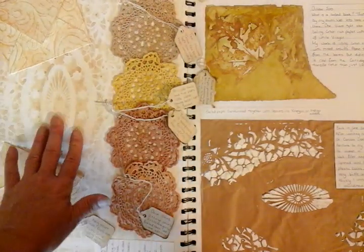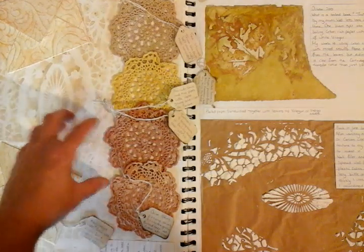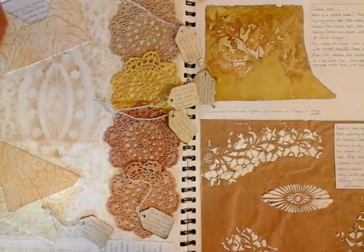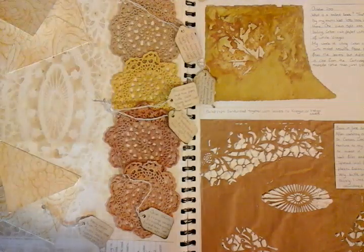This is tea staining through a real robust plastic doily, and then that was me using the rubbing technique. I've made a couple of envelopes on this particular page and I've done some journaling to give me information here.